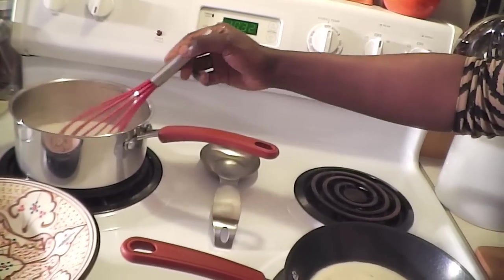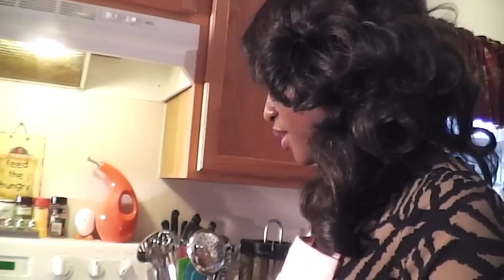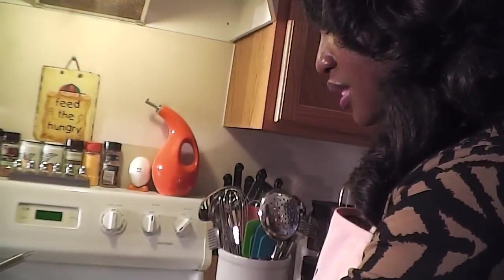If you ever wonder why I always take a lot of breaks, it's because I try to prevent you from just sitting here watching things cook. But I thought it was important for you to see exactly what the pancake should look like before you flip, so I'm not taking a break right now — just letting it do its thing.